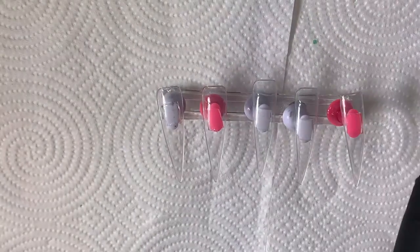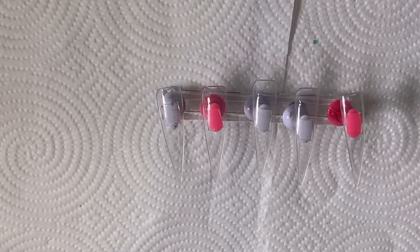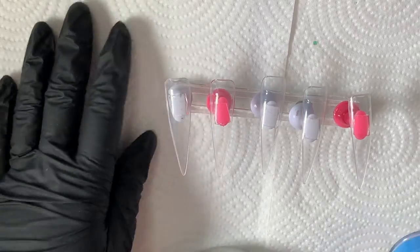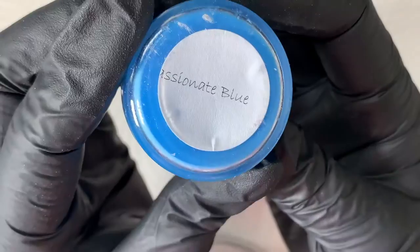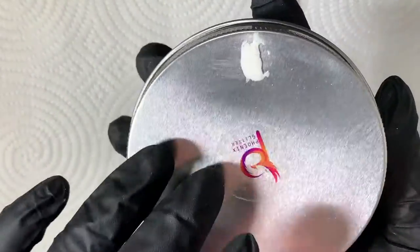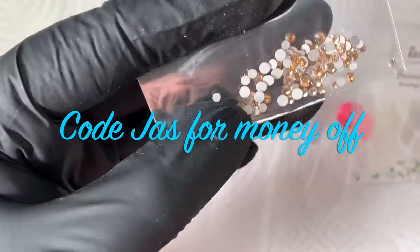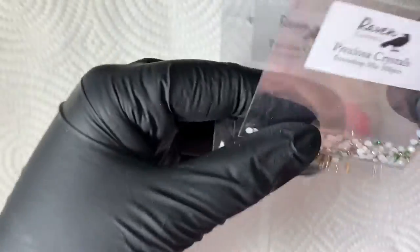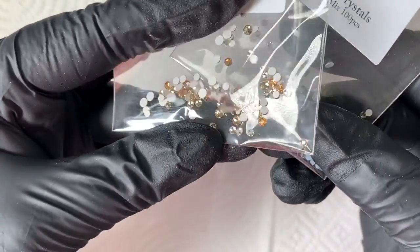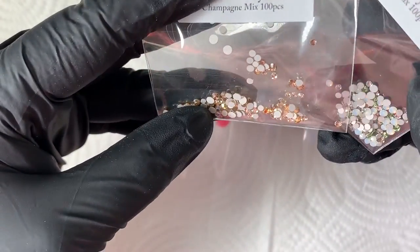Welcome back to my channel. I'm Jaz, a nail technician. Today I'm doing something a little different — a blue tortoiseshell design. I'll be using Passionate Blue from Phoenix Glitter and Sheer Paradise clear acrylic. I'll put the discount code on screen. I'm also using crystals from Raven Cosmetics — Preciosa crystals, specifically the champagne mix gold ones, which match the golden-brown tortoiseshell design.